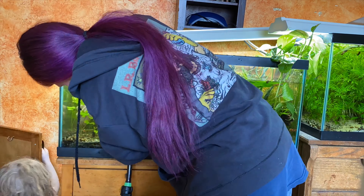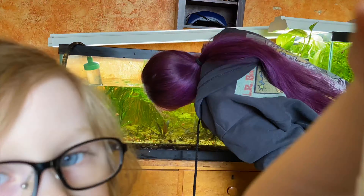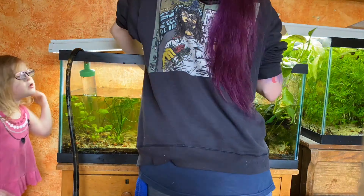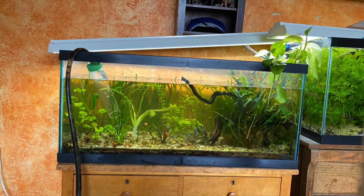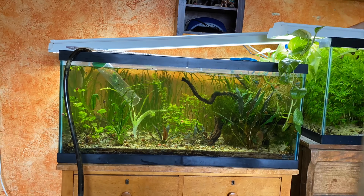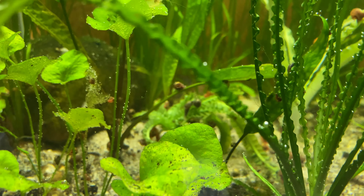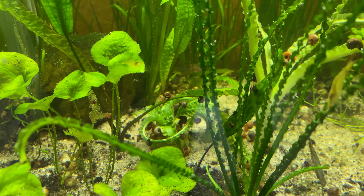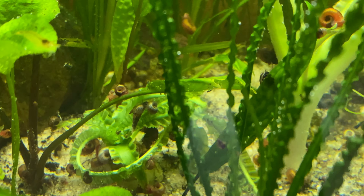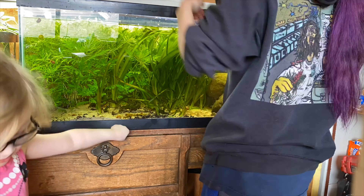In order to fit this crinum nutans in this 40 gallon tank, I'm gonna have to pull a bunch of this val, send it to a friend because sharing is caring. There were actually two crinum nutans in there - hashtag Dustin's Fish Tanks. Check these things out - I love them. I love African plants. That's a crinum calamistratum in the front, but those two are crinum nutans - much broader leaves, super cool plant.